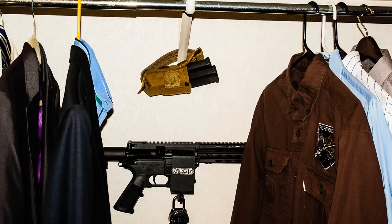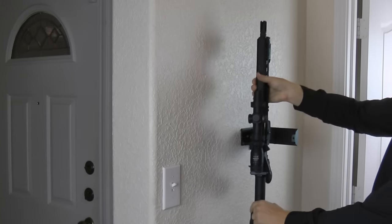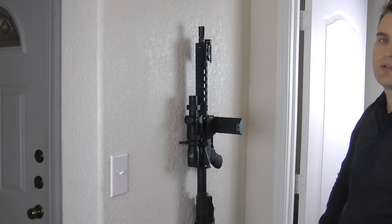Depending on where you want to set up a rifle in your house, depending on your situation, this is one option. You can also set it up in your bedroom, in your closet behind the clothes. It just depends on where you want it, but it's good to have options.